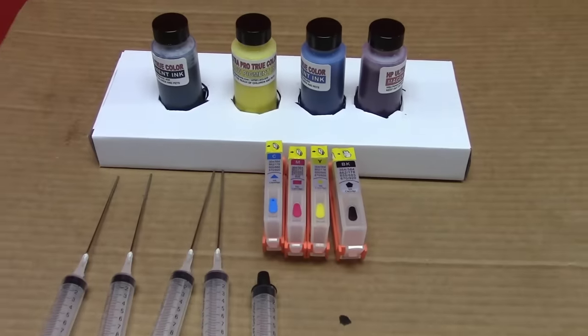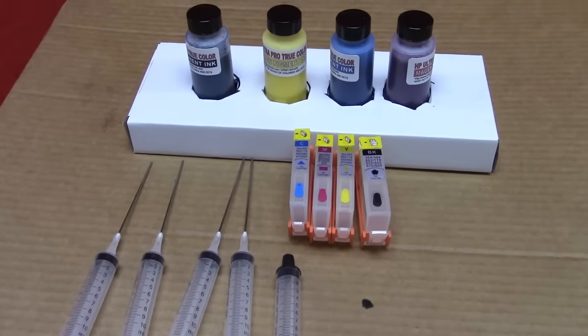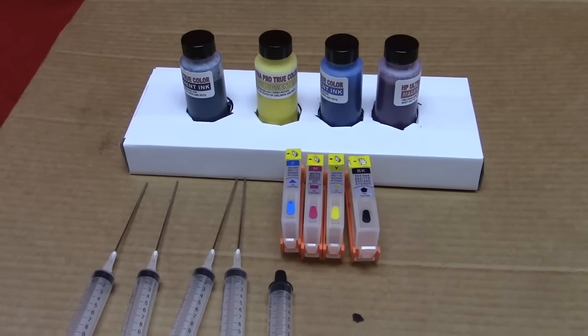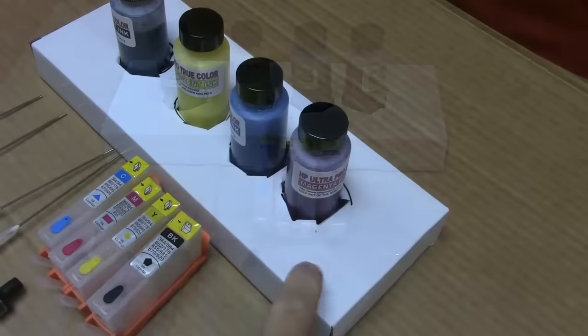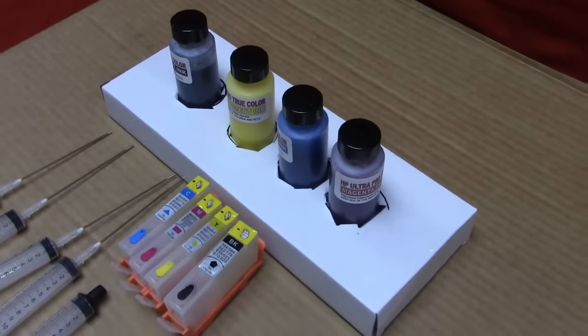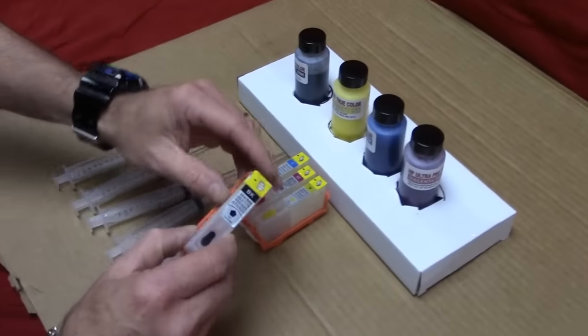inkproducts.com has now released its newest refill kit for the HP 934 and 935 cartridges. We're going to demonstrate here how you can fill them, how to install them. The box is set up so you can't accidentally knock your ink over while you're refilling.